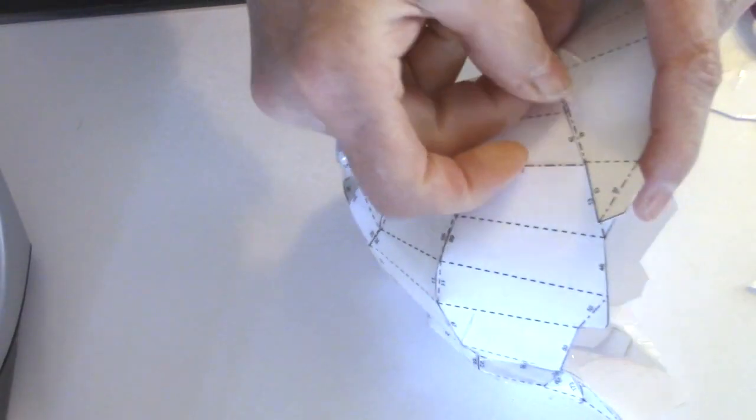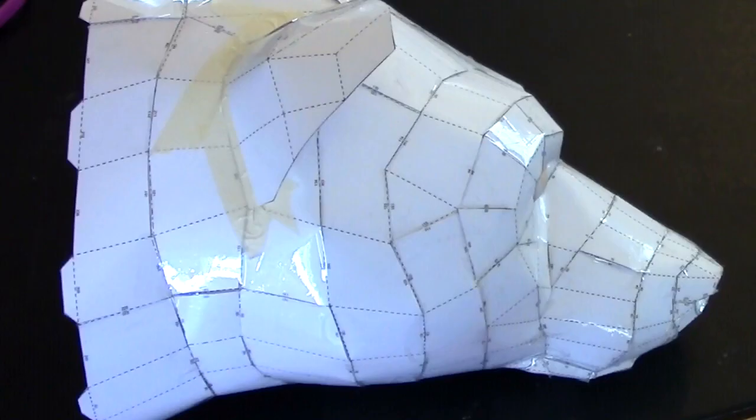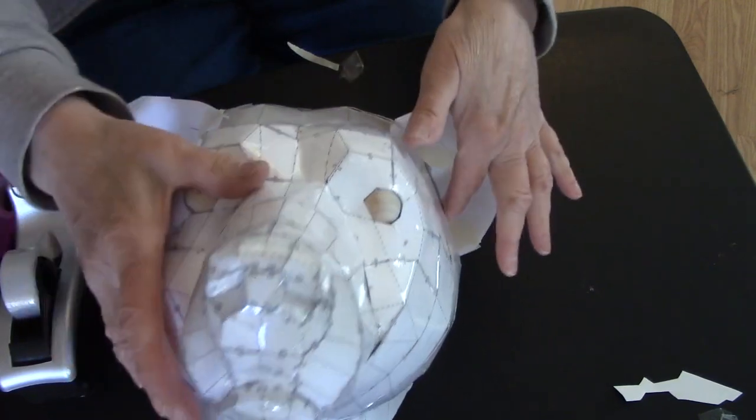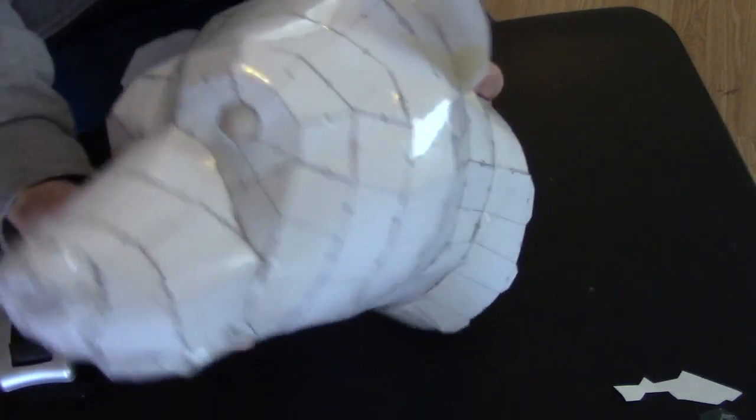The nose is the only thing that's even a little bit challenging on this guy. It kind of feels like origami a little bit. I'm going to color code those edges on the nose just so that you know which direction the bends go. Other than that the pattern goes together really fast.